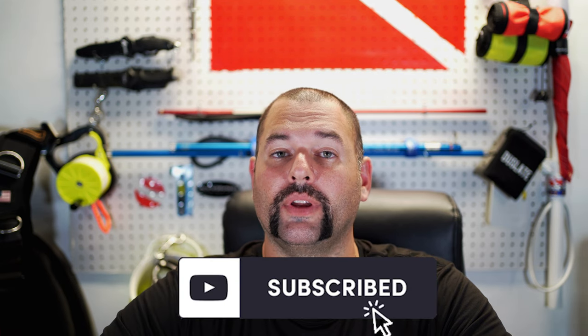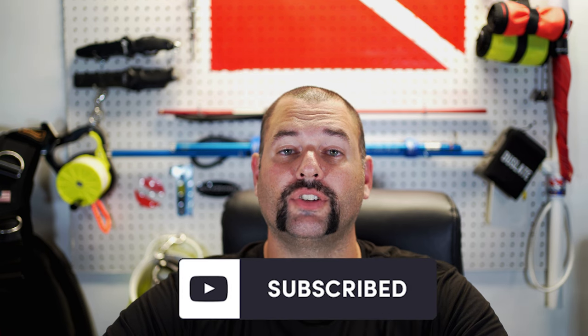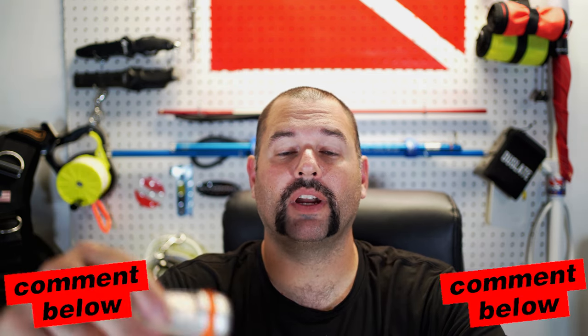A little bit about the giveaway for this light. These giveaways are free, but I do ask that you support the channel by subscribing. Building this channel helps to get products to test, and ultimately those end up being giveaways for you guys. If you're interested in entering the giveaway for this dive beacon light, go ahead and leave a comment down below — it's as simple as that. At the end of the month, one random comment will be chosen, and I will reply to your comment saying that you're the winner.